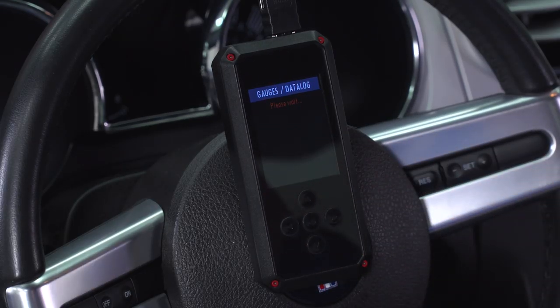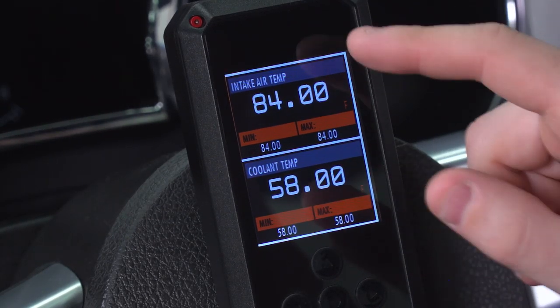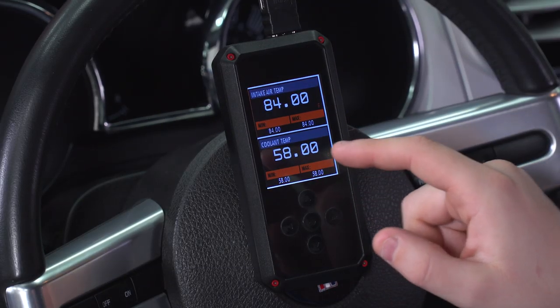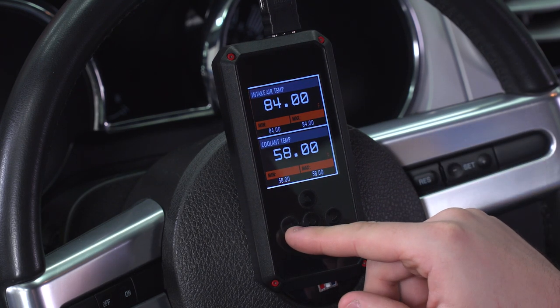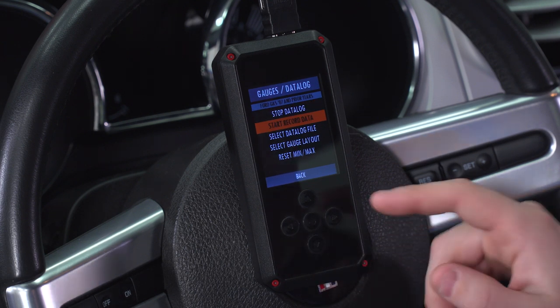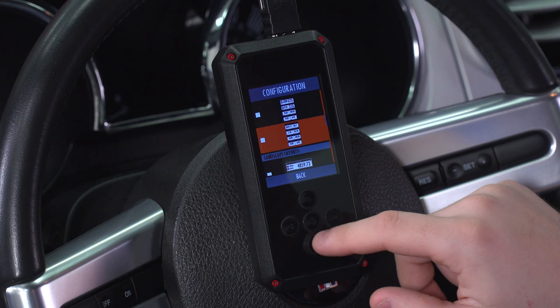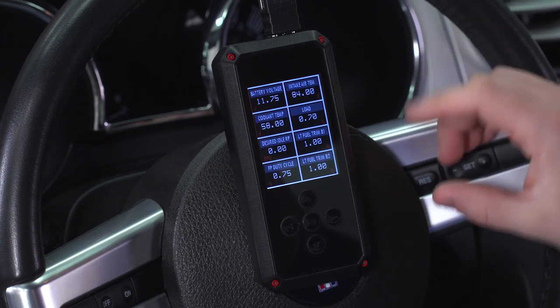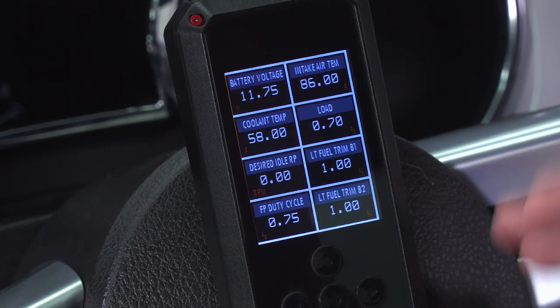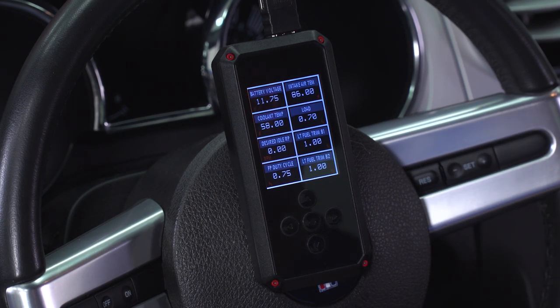Now we'll go through the rest of the features from the main menu. First option: gauges and data live. Click in, turn the key on. Our default gauges show intake air temp — currently 84 degrees Fahrenheit with min-max — and coolant temp at 58 degrees Fahrenheit with min-max. You can reorganize these by clicking left to bring up the menu, where you can stop your data log, start recording, select the data log file, or select gauge layout. You can have up to eight readouts — coolant temp, intake air temp, battery voltage, and more. There's also a landscape mode in addition to portrait, great for a phone holder to monitor vitals. The back is magnetic, so it works with magnetic phone holders.